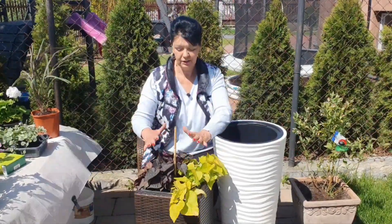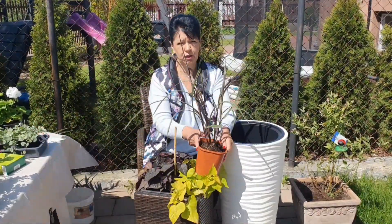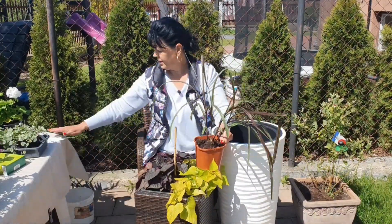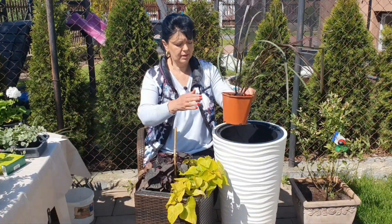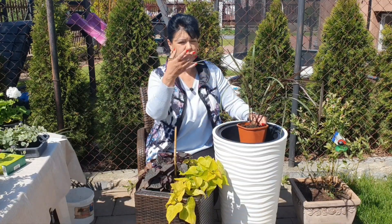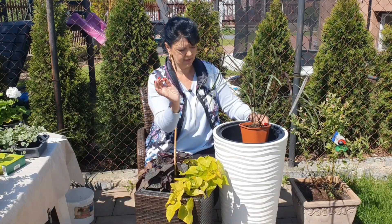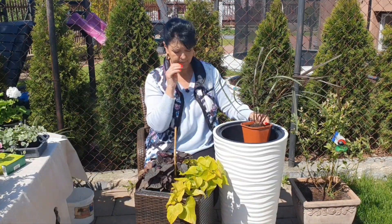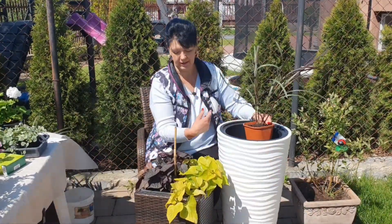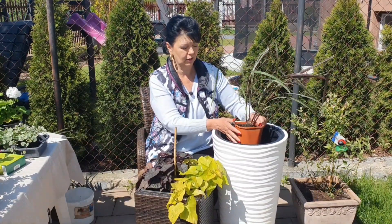To nie wszystko. W środek chcę posadzić taką piękną trawę, która się nazywa vertigo. Jest o kolorze czekoladowym i będzie miała cienkie kłosy, szybko rośnie. I właśnie wilec będzie się spływał po tej bieli, i ten czekoladowy z drugiej strony. Mam nadzieję, że taki efekt osiągnę.